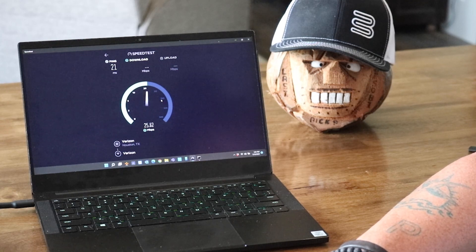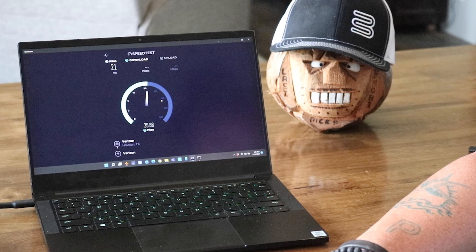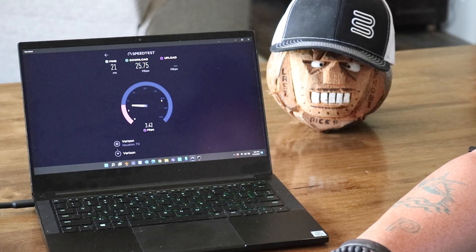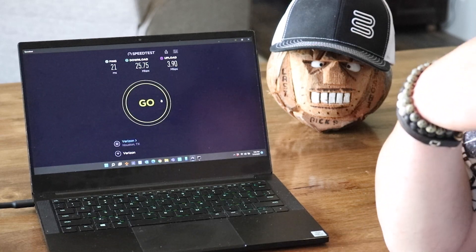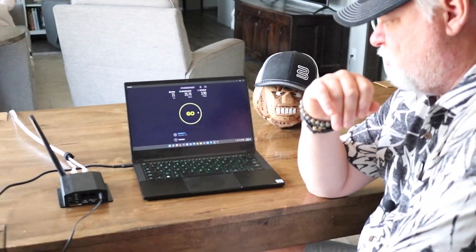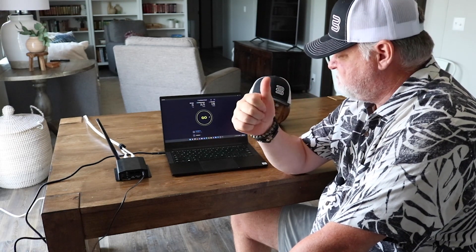Awesome, looks like we are at 25. Excellent result — 25.75 on the download. And on the upload we are looking at 3.90. So bottom line is everybody, 25.75 for the download speed. That means streaming and anything else is going to be perfect for you.